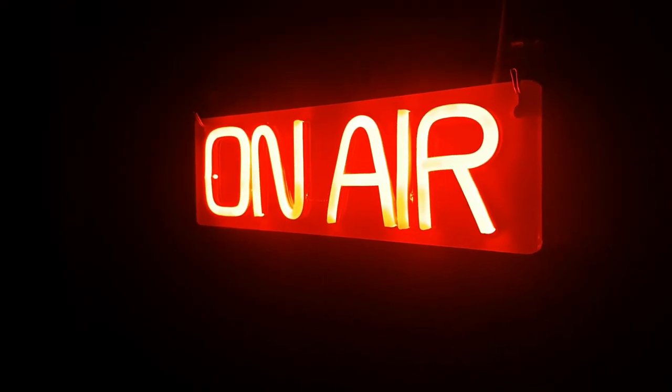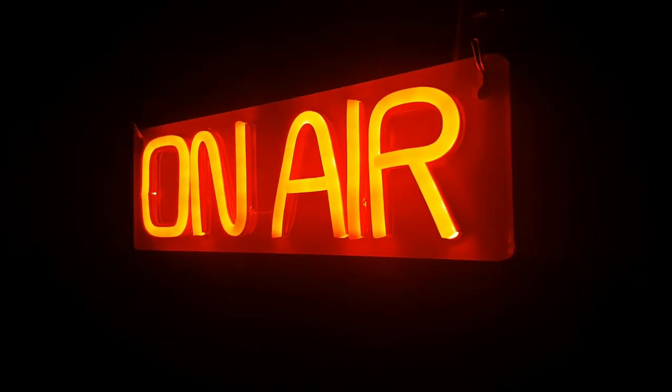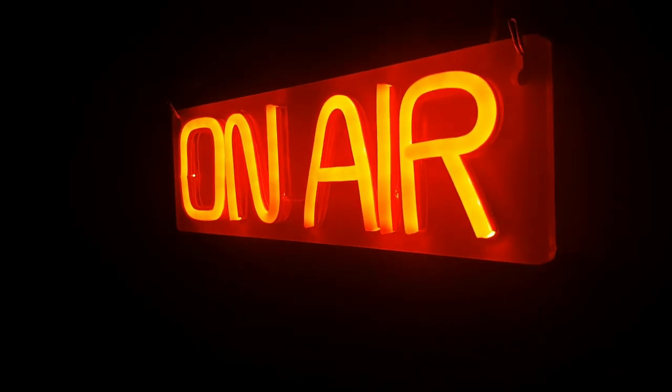First of all I'm going to start off with a good old on-air light. I turn this on whenever I'm recording or live streaming — it lets everyone know that I'm live or recording, and it's really good.